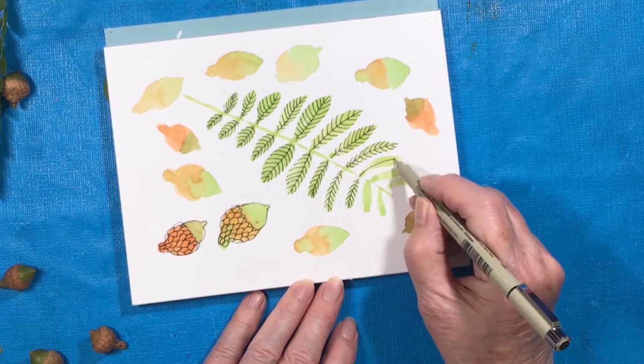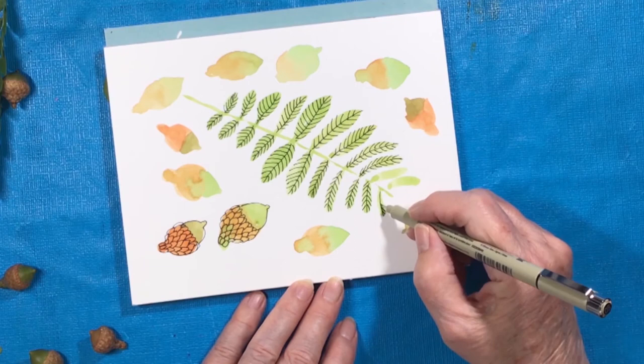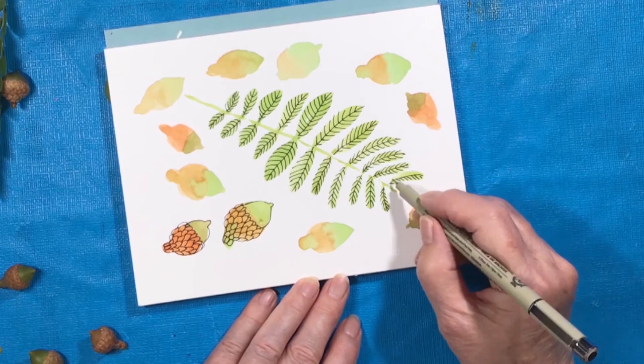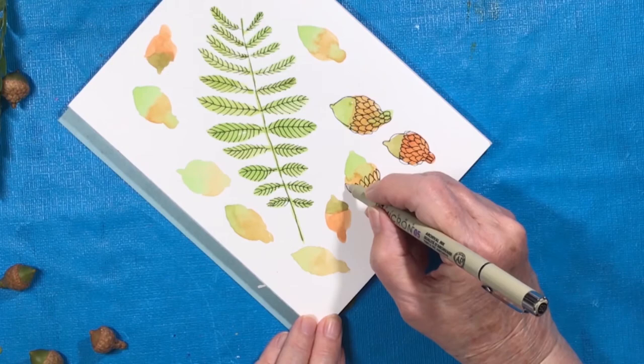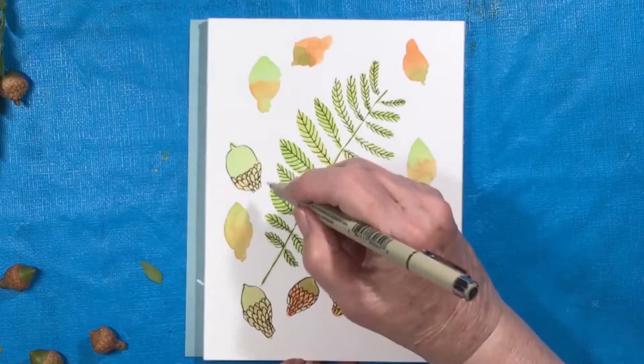Here we go — we're almost done. A little nature study for a sketchbook. I hope you have fun walking around in the woods and maybe picking things up, or at the beach — you never know what you're going to find on the ground and maybe you could make a little drawing of it. You'll learn how to draw things that you never thought of drawing before, and you get close to nature and know what nature looks like.